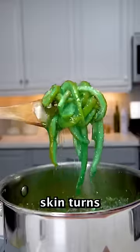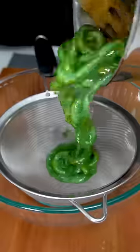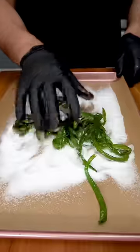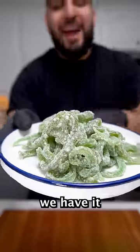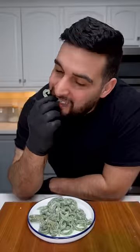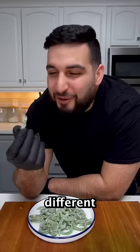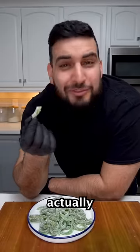The watermelon skin turns jelly, and then we have it — watermelon gummy worms! Wow, I'm really impressed. The texture is a little different, but other than that it actually tastes really amazing.